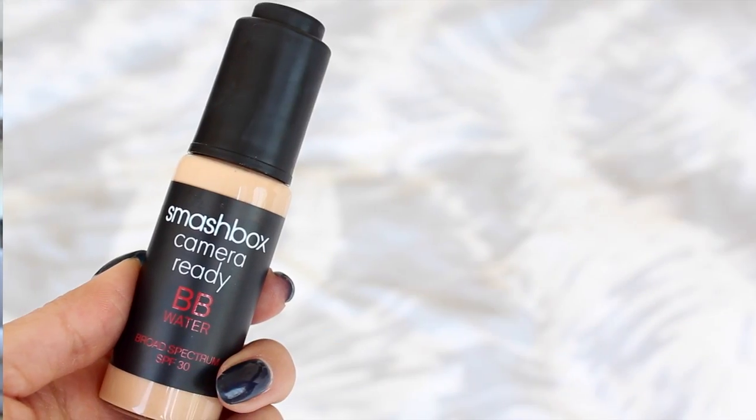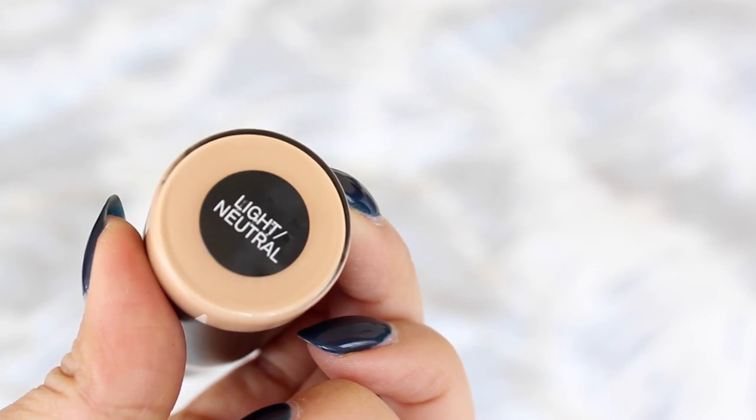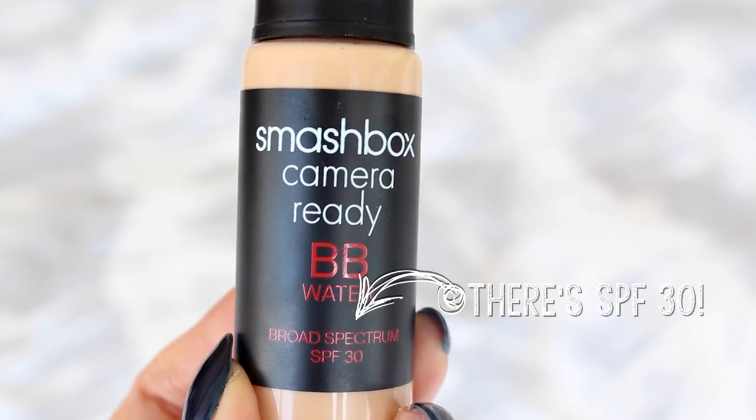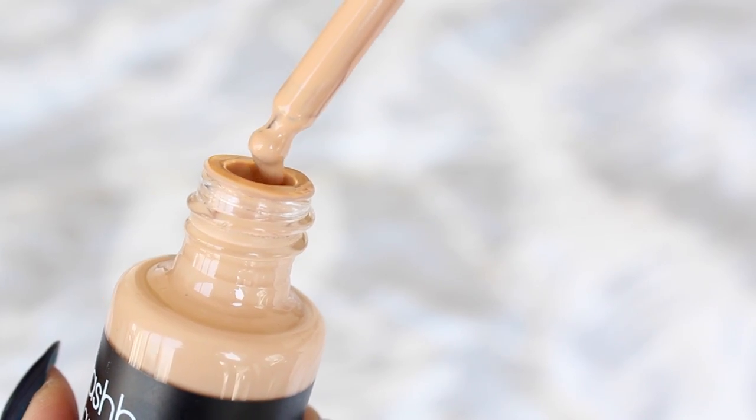Starting off with a clean and moisturized face, I'm gonna go in with my Smashbox BB Water in the shade light neutral. There are eight shades available so it's gonna be a breeze to find one that matches your skin tone. I'm gonna skip primer because this already acts as one, so I'm just gonna dot the product all around my face and then blend it out.